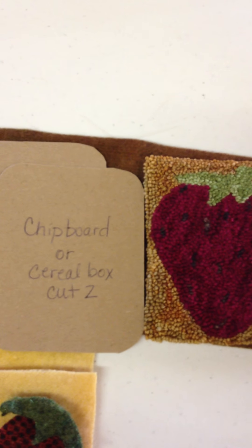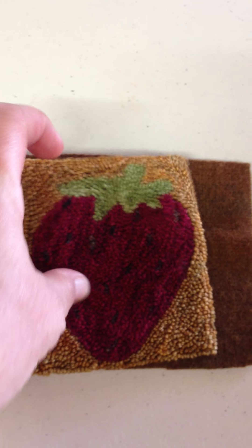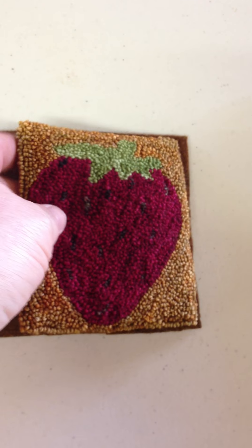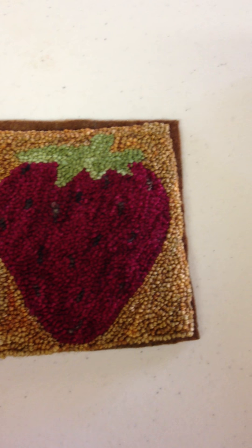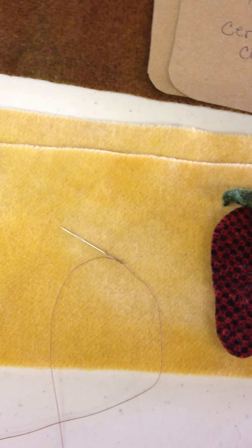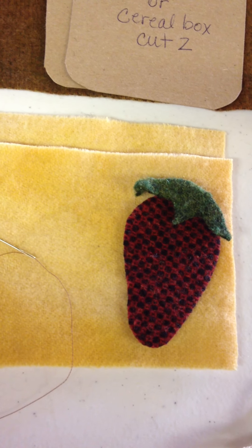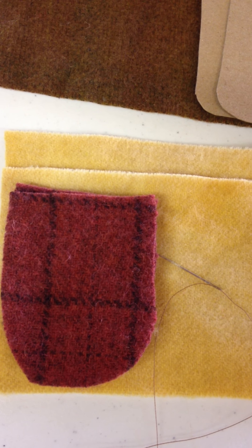I'll show you how I put one together. Some of the supplies I used: wool for the background — the amount needed is three times the width of the piece plus an inch and a quarter. I used two pieces of chipboard, or you can use a cereal box. You'll want to cut them a little smaller than your needle punch piece. You'll also need some wool for your pages and a needle and thread, since we're hand sewing this project. For the scissors holder, I used two pieces of wool cut the same size.